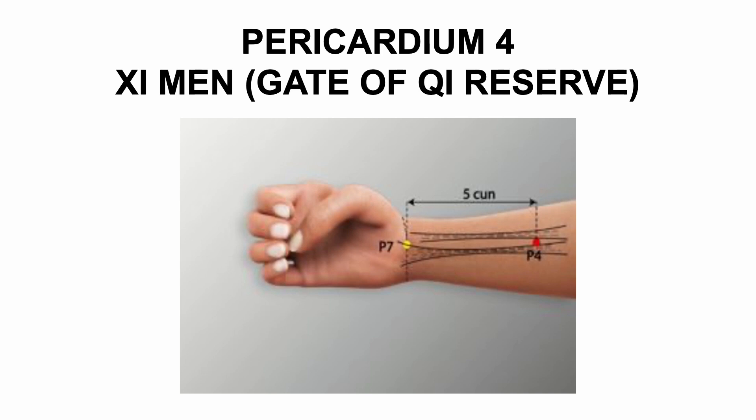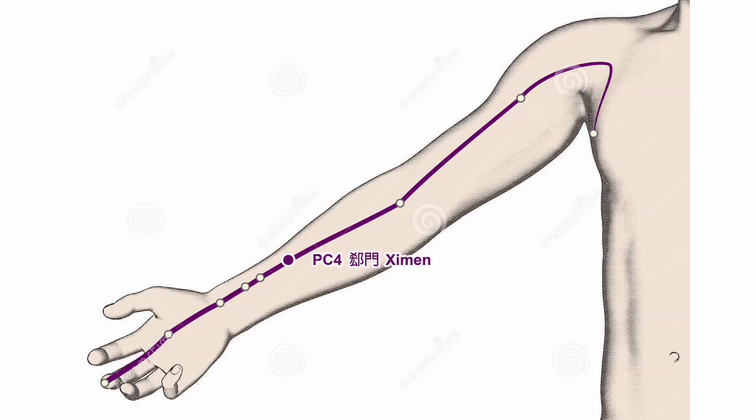Applications: stops vomiting, heart pain, palpitations, coughing blood, pain of the elbow and arm. PC4 is used as an analgesic point with TH8. Known as an accumulation or chi cleft point, PC4 is where chi and blood gather. This point is a gate to a tremendous reserve of energy, one of the strongest points on the body; it can bring peace and serenity to a troubled heart. It can help regulate the rhythm of the heart, as in arrhythmia. Consider this point for generalized apprehension and fear of strangers.